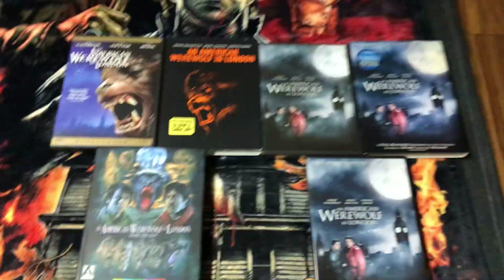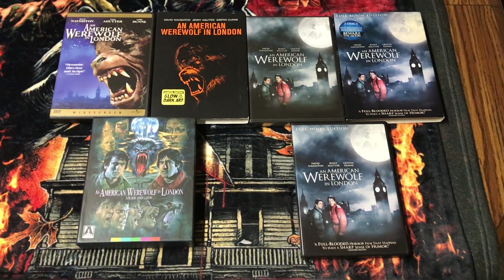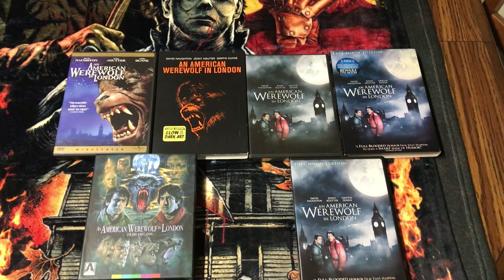Well, that's it for my 'Four or More' — An American Werewolf in London. Let me know what you think, please leave your comments below, and please subscribe.